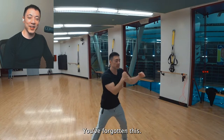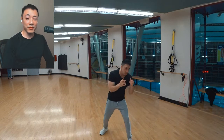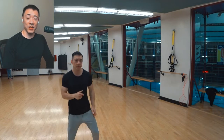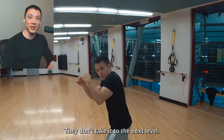Every time I step foot in the gym, I see someone jumping rope — from someone who's really bad at it all the way to someone who's really good. You know what they do after they finish? They move on to just lifting weights or doing something else. They don't take it to the next level.